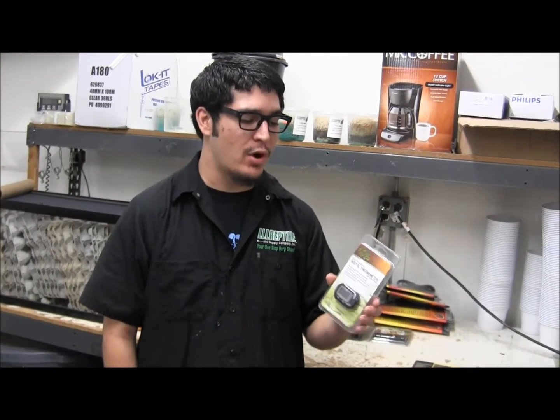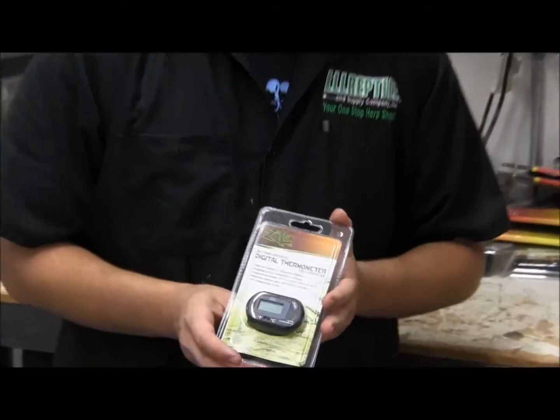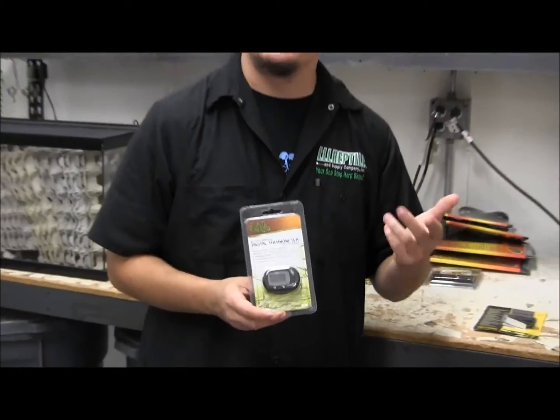What's up, guys? Kyle here. Today we're talking about our Zilla Digital Thermometers. These are a cool little option if you want to do a baseline reading or a specific temperature reading.